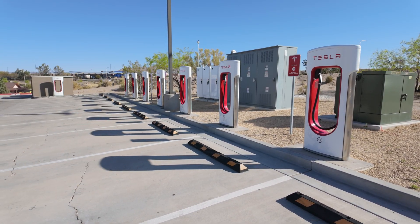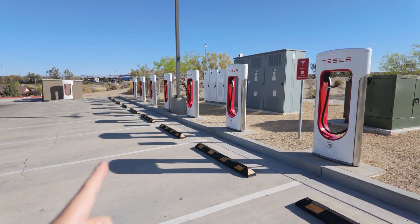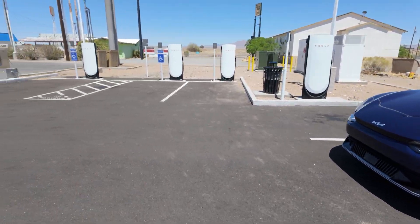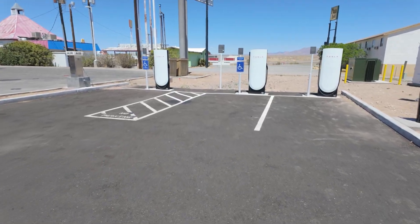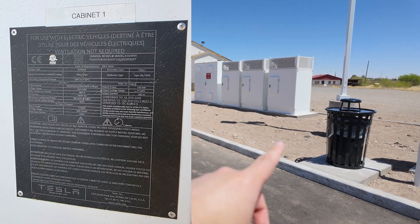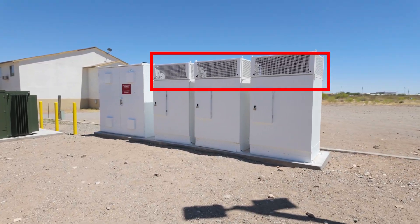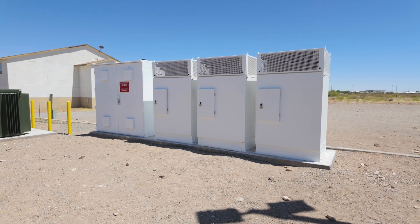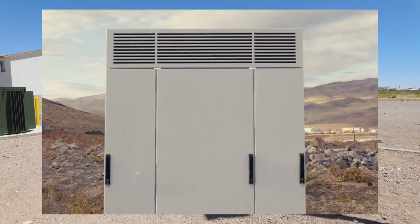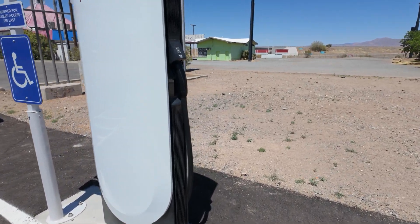Here is a version 4 Supercharger — well, not a full version 4 yet. The cabinet is not version 4, but the dispensers are version 4. Let's go over to Lordsburg, New Mexico at this brand new version 4 site — technically it's a version 3.5. Over here we have the power cabinets; these are version 3 cabinets. The version 4 cabinets, instead of having a grid pattern at the top, have horizontal vents — that's how you can tell future version 4. But these are the version 4 dispensers, or charge pedestals, as they call them.